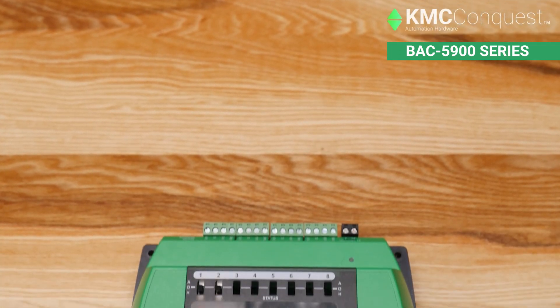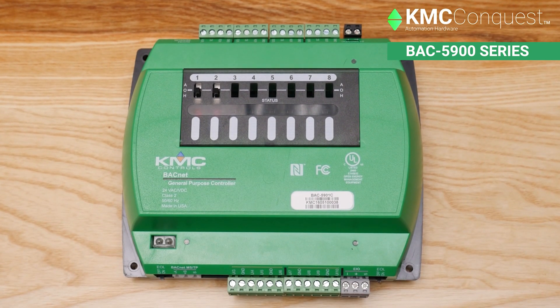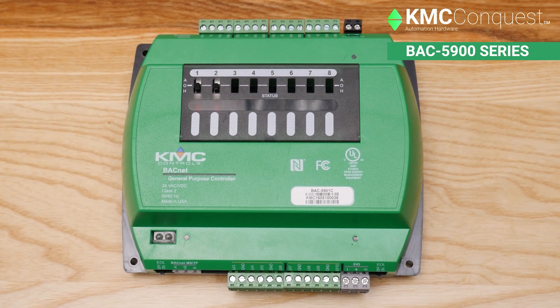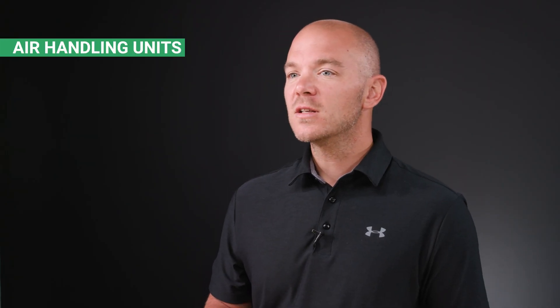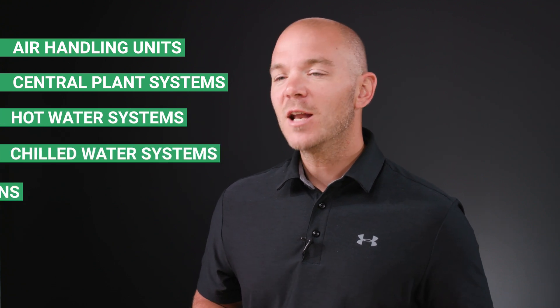One of the most fundamental things to understand when working with a building automation system is how to wire and configure the hardware. The KMC Conquest BAC-5900 series BACnet general purpose controllers offer great flexibility and customization for use in a wide variety of applications, including air handling units, central plant systems, hot water systems, chilled water systems, and many other applications. Wiring a BAC-5900 series controller can be different than wiring controllers from other manufacturers, so let's walk through the process.